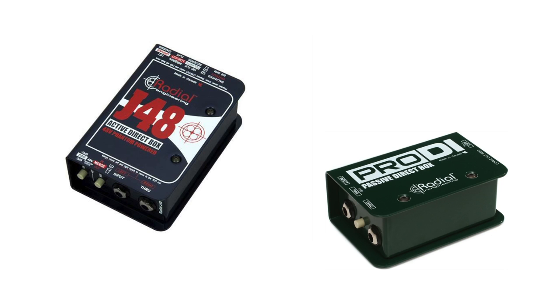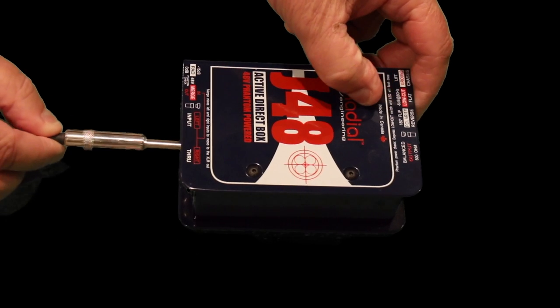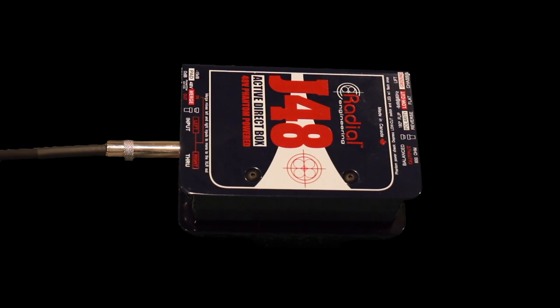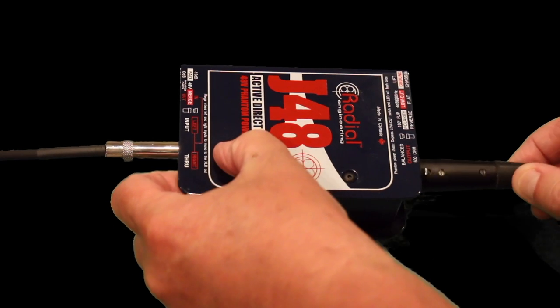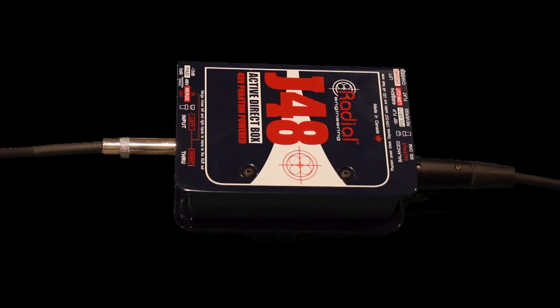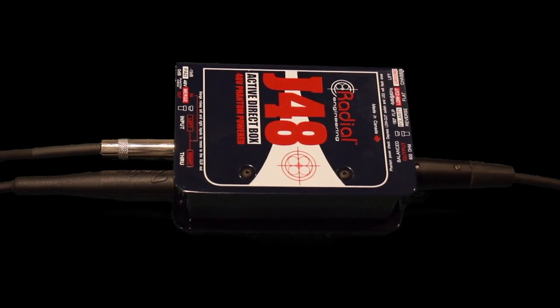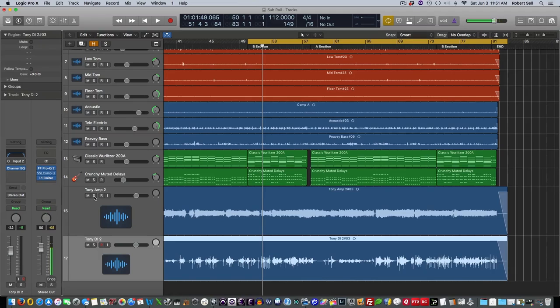Do you need to buy both an active and a passive DI? Well, not really. One of the things that the J48 really does well — and probably why it's considered the industry standard — is the way it handles varying instrument voltage. Cheaper models may have inferior electronics with limited rail voltage capabilities, like 3 volts for example. If you plug in a guitar that generates 6 volts, you've exceeded the capability of your DI box and you'll get clipping. The J48 solves this problem by having the capability to handle 9 volts, giving you beautiful clean tone with long cable runs for both live and studio work. This unit is definitely worth the extra money because of the quality you get in the preamp, and it can handle both passive and active instruments — so it's like having both types of DI boxes in one box.